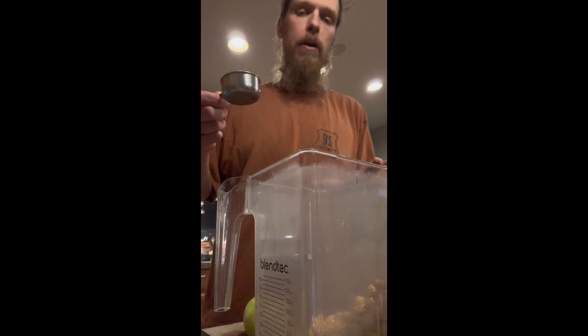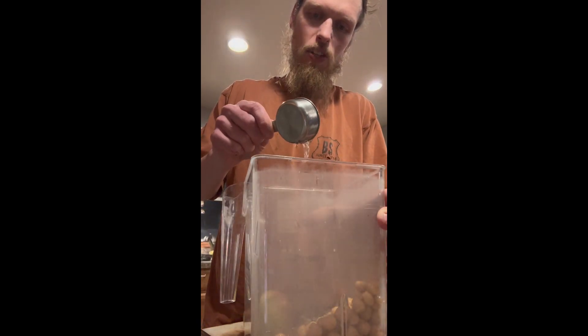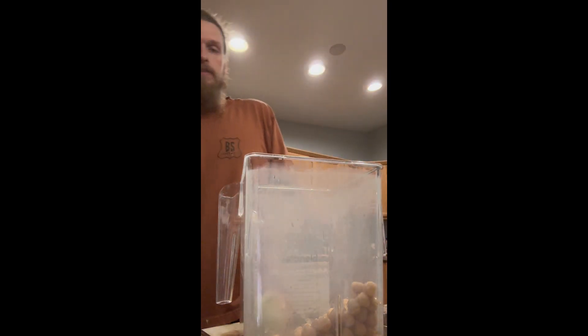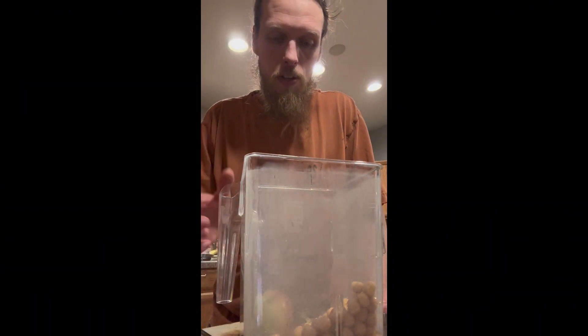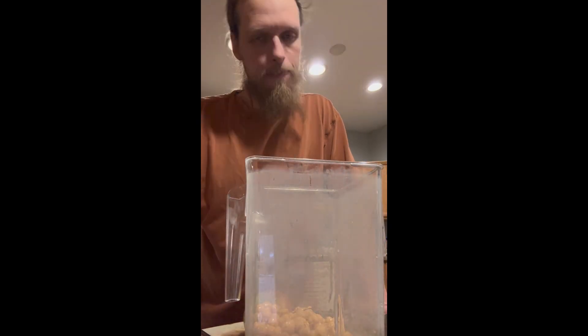Back to the chickpeas — we've got our chickpeas in the blender. To that I'm going to add two tablespoons of oil, which is an eighth of a cup. That's a little hot because I just melted it. That's coconut oil — you can use any neutral flavored oil you like.